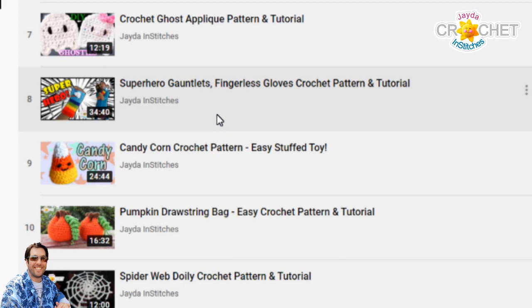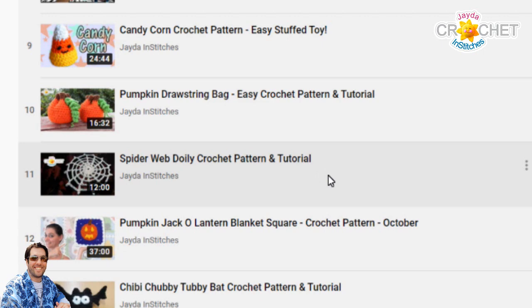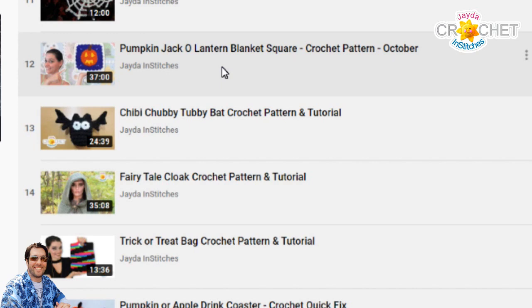Superhero gauntlets, which are basically brightly colored fingerless gloves. A little candy corn Amigurumi style toy. Pumpkin drawstring bags. A spider web doily crochet pattern — you can use that as table decor or apply it to clothing or a bag. Then coming down here we have the pumpkin jack-o-lantern, which is part of our 2017 calendar blanket series, so it's an image inside of a square built into a square.